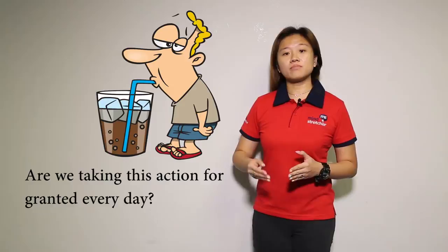Hi, here's a science tip from Mind Stretcher. Do you know what's the science behind drinking water from a straw? Students believe that it is through sucking that brings the water up the straw into their mouth. But in actual fact,